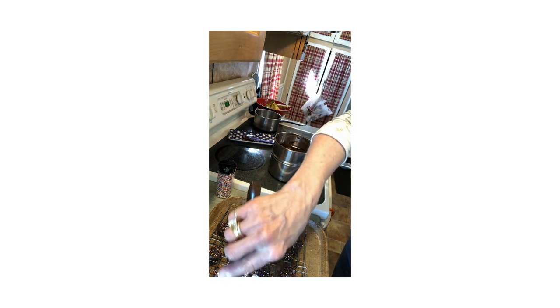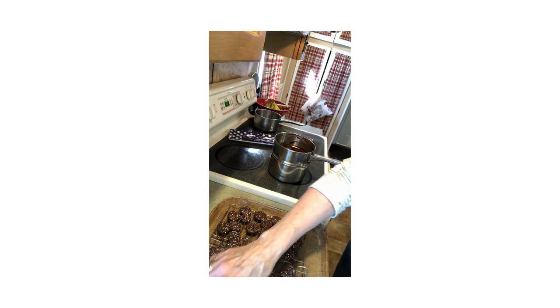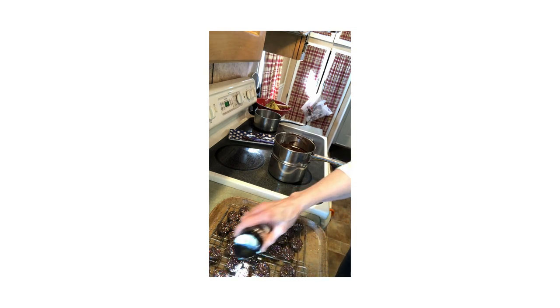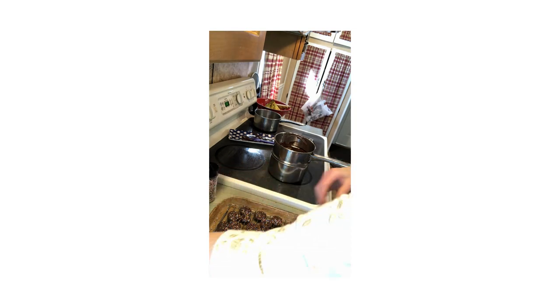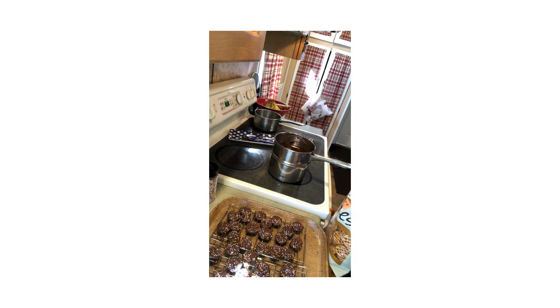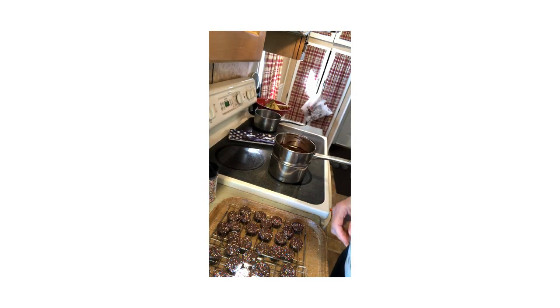Got a few broken pretzels here — they're sure bouncing around. But there you go! Let me know how you make out if you give it a try. Have a great day!